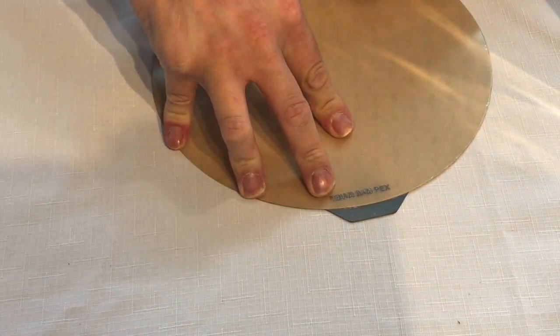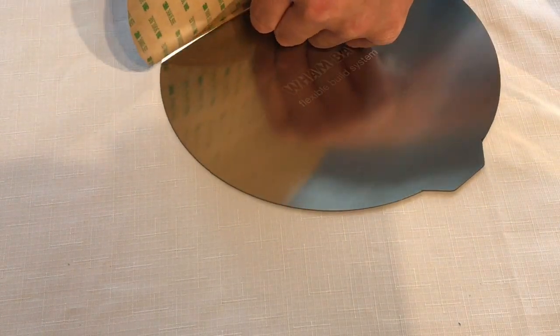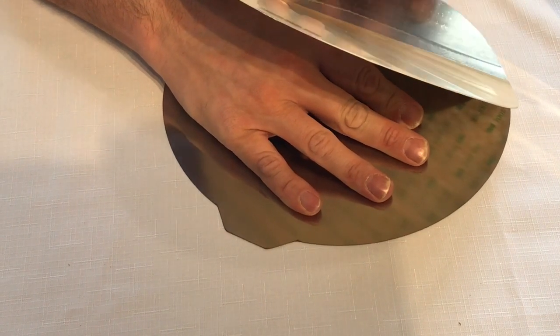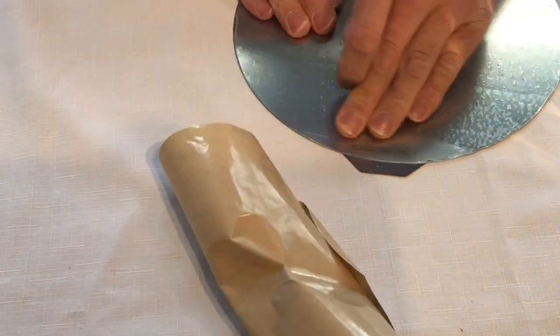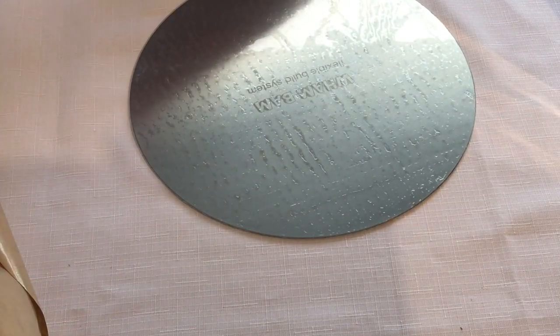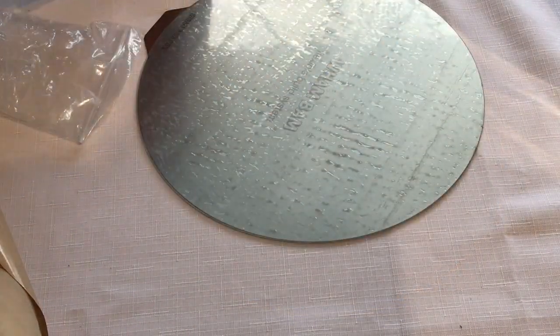Now time to apply the PEX sheet. Carefully rubbing, trying not to get any air bubbles. Going to give it a little rub with the alcohol. Now it's time for the steel wool. The steel wool is to key the surface to aid in adhesion. Just going to give it one last clean with alcohol.